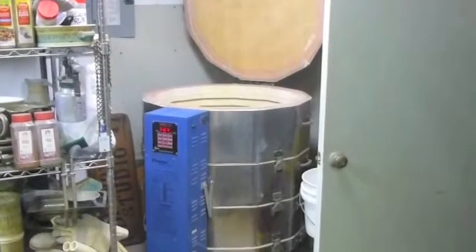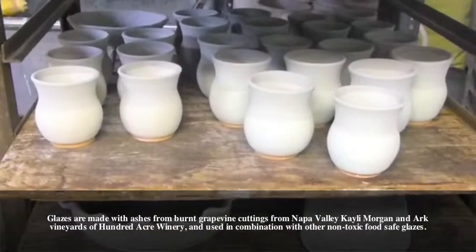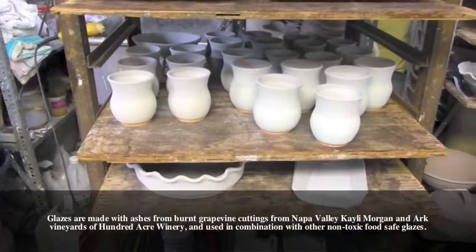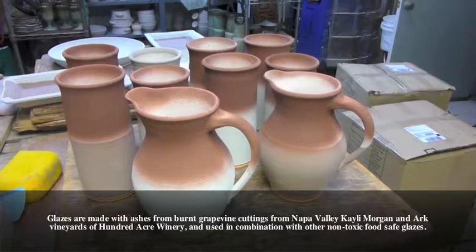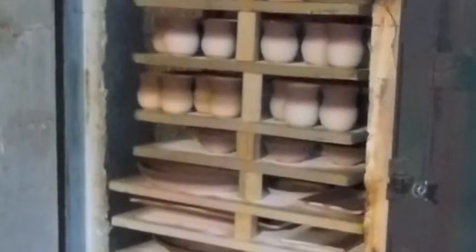After the pieces come out of the electric kiln, we then glaze them. We put two glazes on them — the base glaze and the ash glaze. And then we spray the stain on them. They are then loaded into the kiln. The kiln is stacked level to level until it's completely full. We have those little triangular things that are cones — that gives us the temperature.